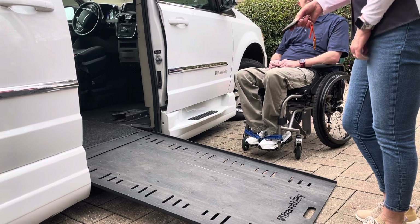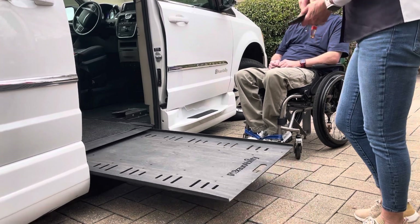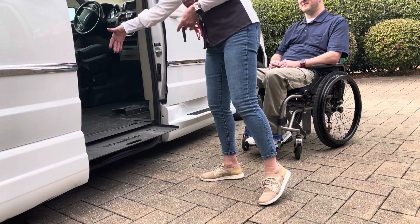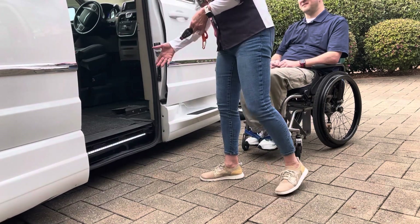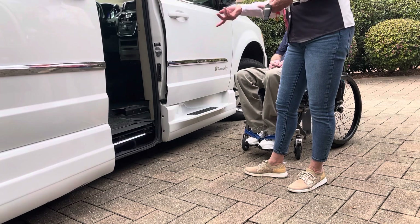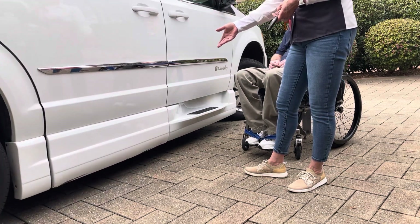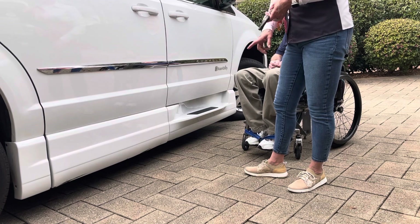One other thing that I like about it — the fold-out ramps when they're folded up on the inside, that gate is actually on the inside of the van. And if it's wet or muddy or raining or snowing, that ramp goes inside your van. It kind of makes a mess. This ramp's hidden away.